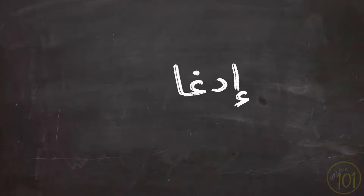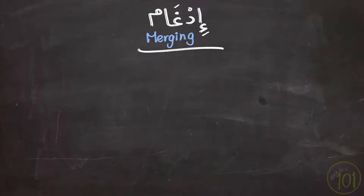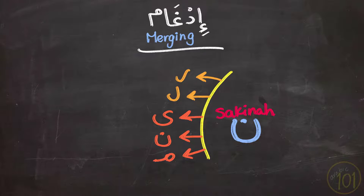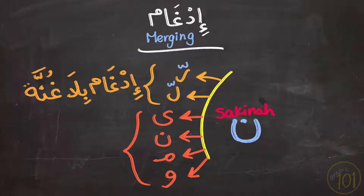Last time we started talking about Idgham, which means merging or fusing. We learned that when Nun is followed by these six letters, there could be one of two things happening. Last time we discussed Idgham Bila Ghunna for the Ra and the Lam, when the Nun is completely merged into the Ra and Lam. And as a result, these two letters get Shadda on top.